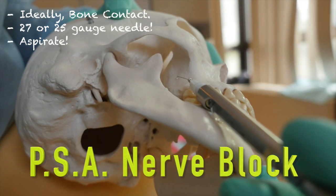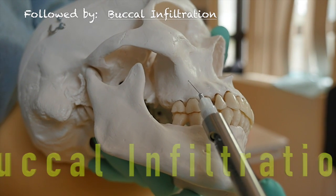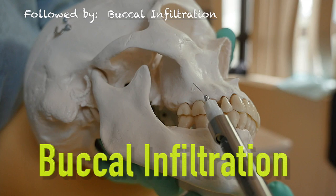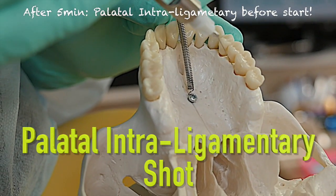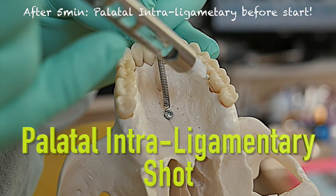So, you would start by giving the posterior superior alveolar nerve block for your maxillary second molar and first molar, then proceed to give maybe a half or one carpule of buccal infiltration only for your first molar. Then right before you start, give a couple of drops of anesthetic in the mesial or distal line angle of the palatal area right into the sulcus — but only if the clamp is pinching on the tissue. This way, you can make your maxillary molar anesthetic shots painless, quick, and without that dreaded palatal shot.